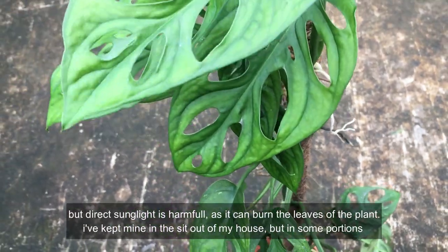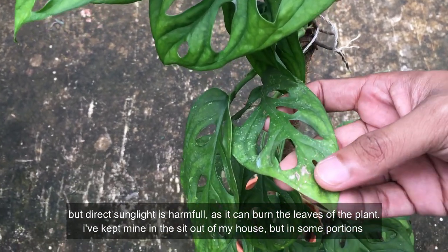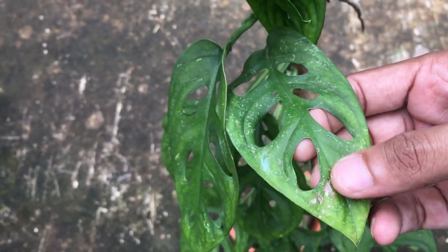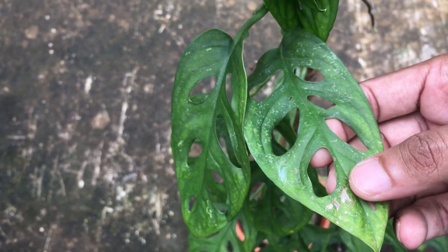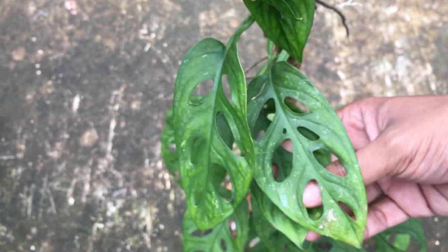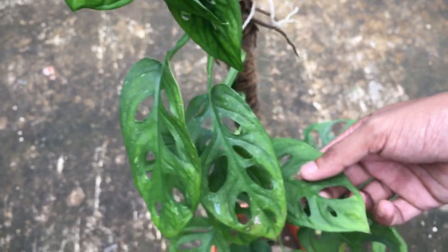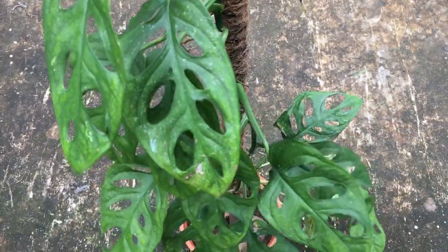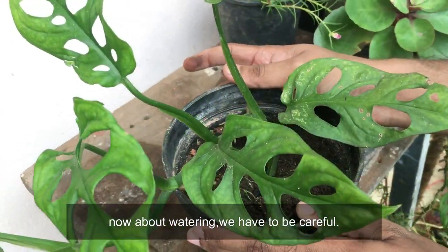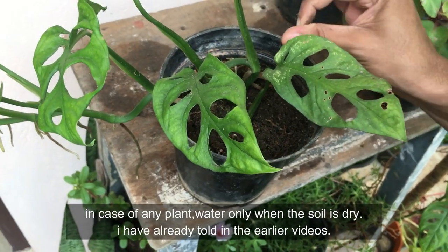Be careful with direct light — if it gets too much, the leaves will burn. Now I am going to talk about watering. Let me show you a little bit about the water and salt levels for this plant.